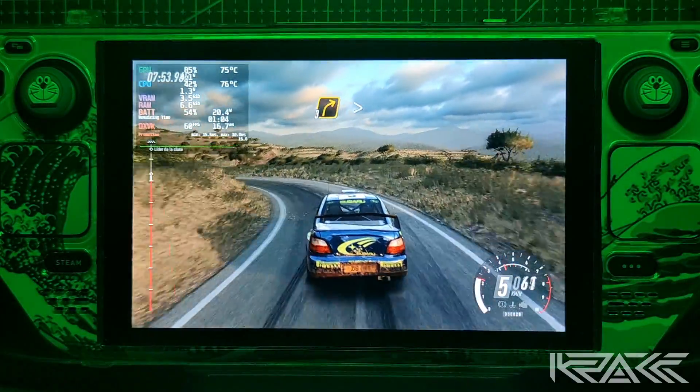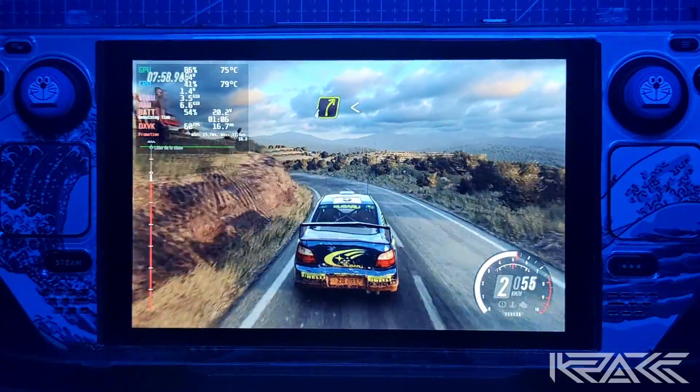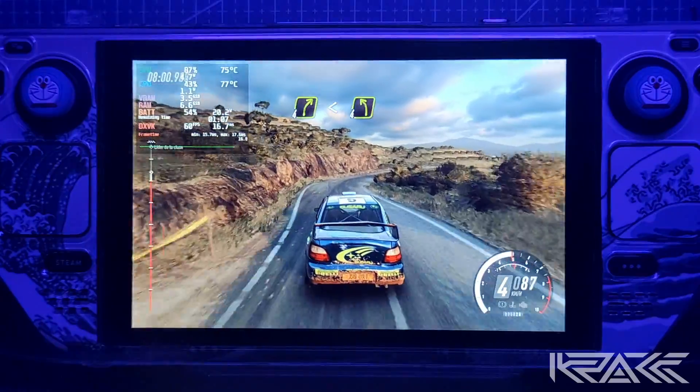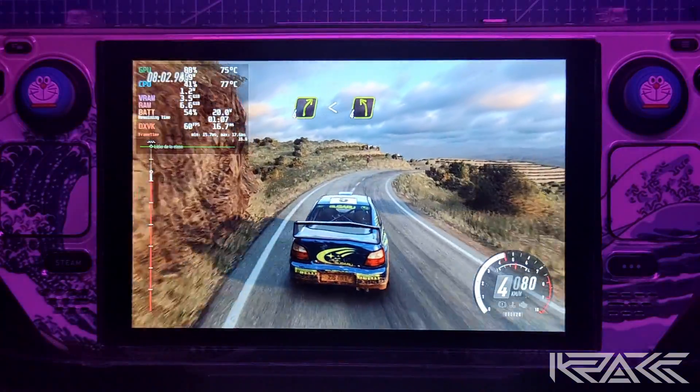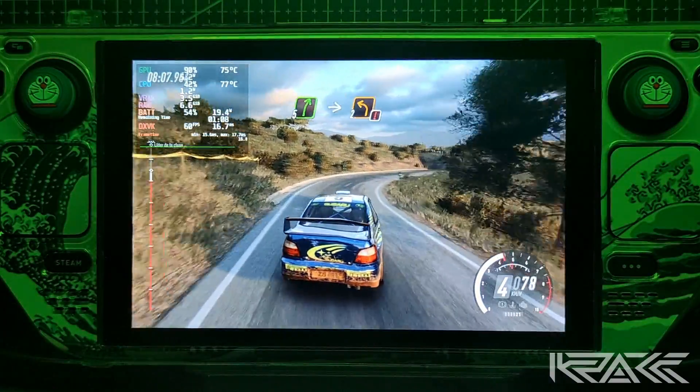Para derecha 3, se cierra. Para izquierda 4. Para derecha 4, larga. Se abre sobre rasante. E inminente izquierda 4. Para derecha 5. Y ojo izquierda 2, larga.